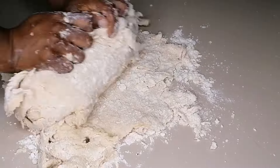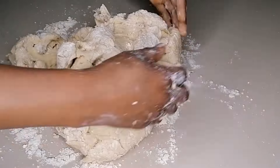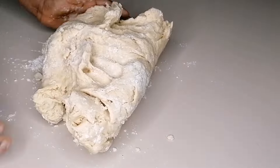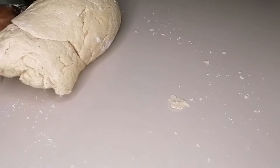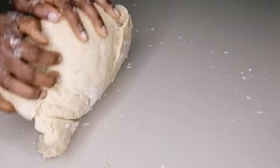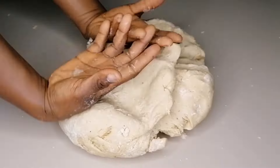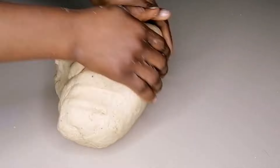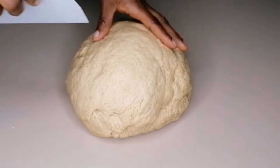Transfer the dough onto a clean work surface and knead for about five to six minutes. You want to make sure there are no dry ingredients left — knead until the dough is smooth and beautiful. Thank you so much for watching to this point; keep watching to the end and you will definitely benefit from the result.